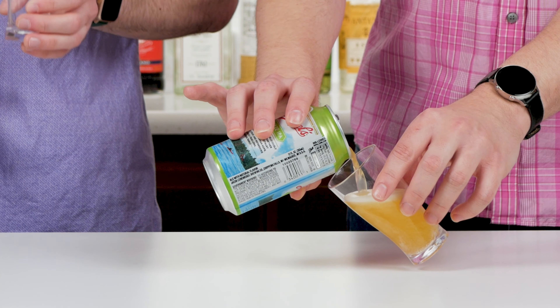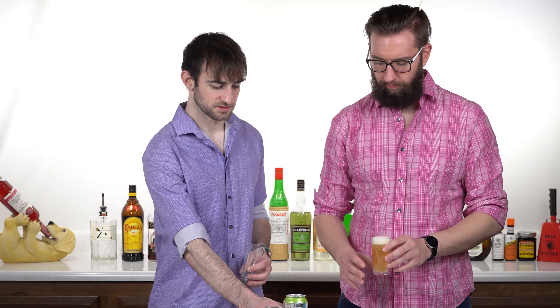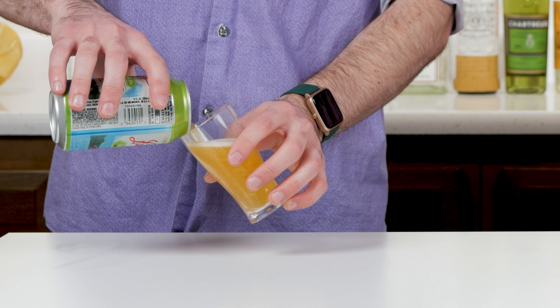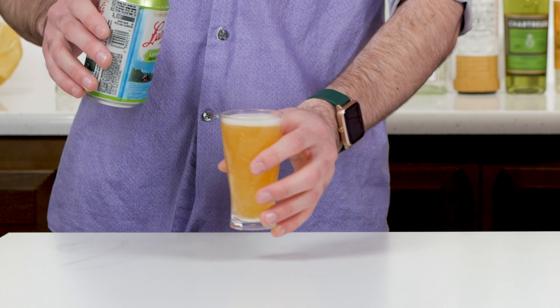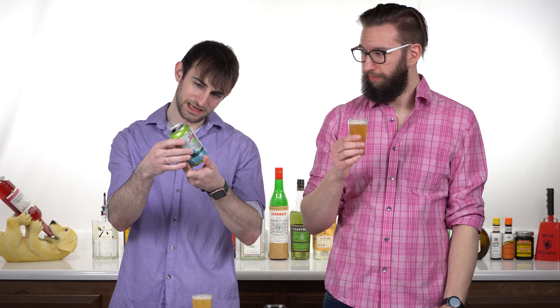I don't know if you'll like it because of the IPA status of it. I guess I didn't see how many IBUs it has. But there was an IPA I liked before, right? The Deschutes Fresh Squeezed? Yeah. How many IBUs does this have? I don't know. Union made — go unions. Nobody gets paid enough. Truth. It does not say the IBUs. Let's just try it. Who cares about IBUs? Let's just drink.